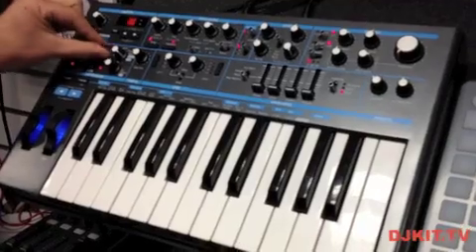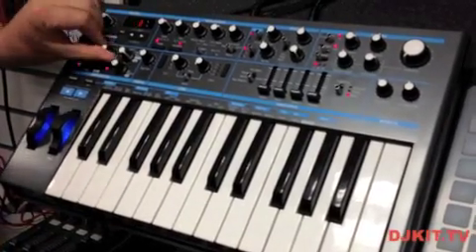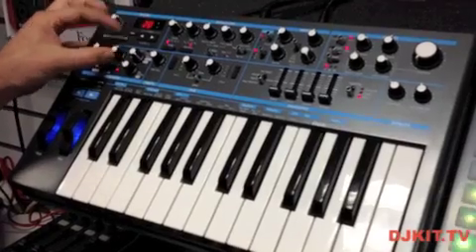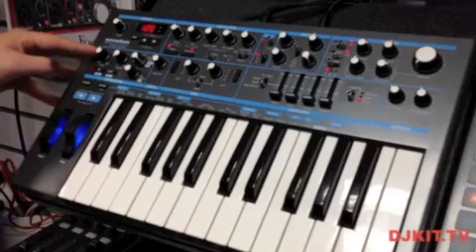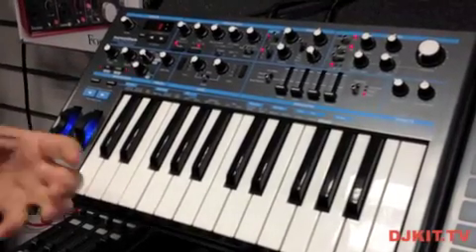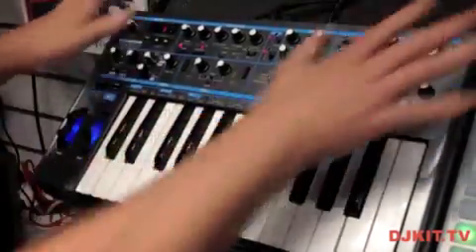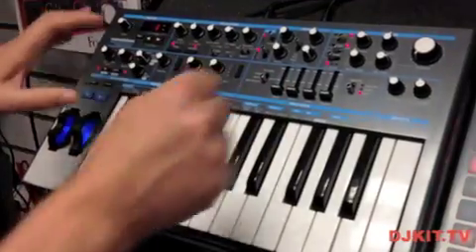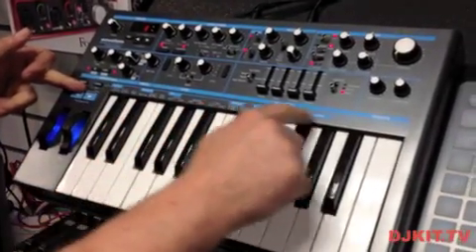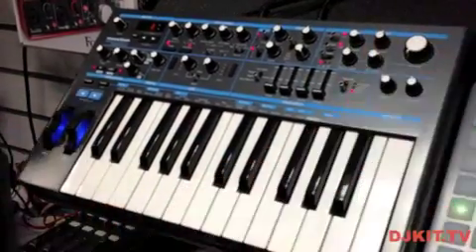We've got a rhythm control — going all the way to the right we're at 16 sixteenth notes within a bar, all the way to the left we're at four quarter notes in a bar, with many rhythm variations in between. There's a tempo control where the clock is sent, and if an external clock is passed in, the Bass Station will automatically latch onto that and sync to your DAW software. Additional functionality is accessible via a function button, mapped underneath each key.